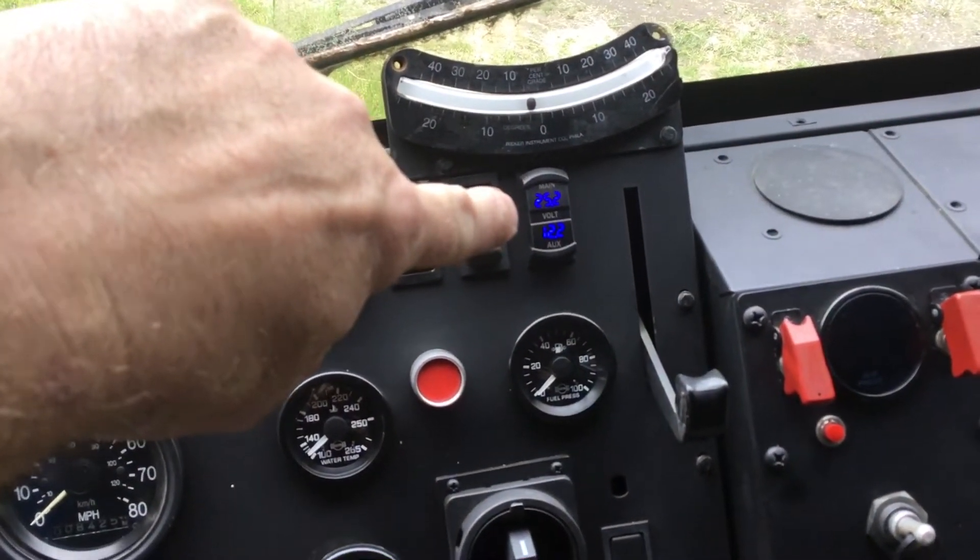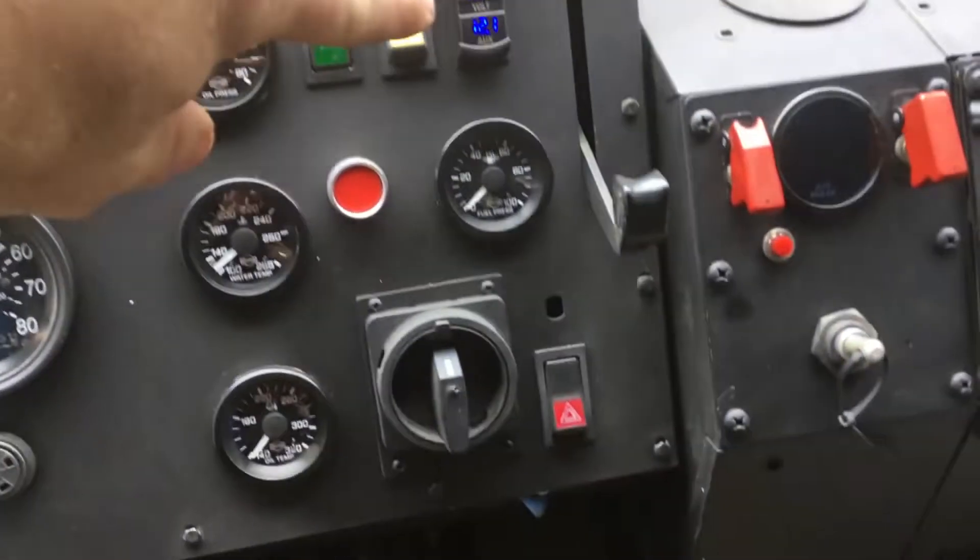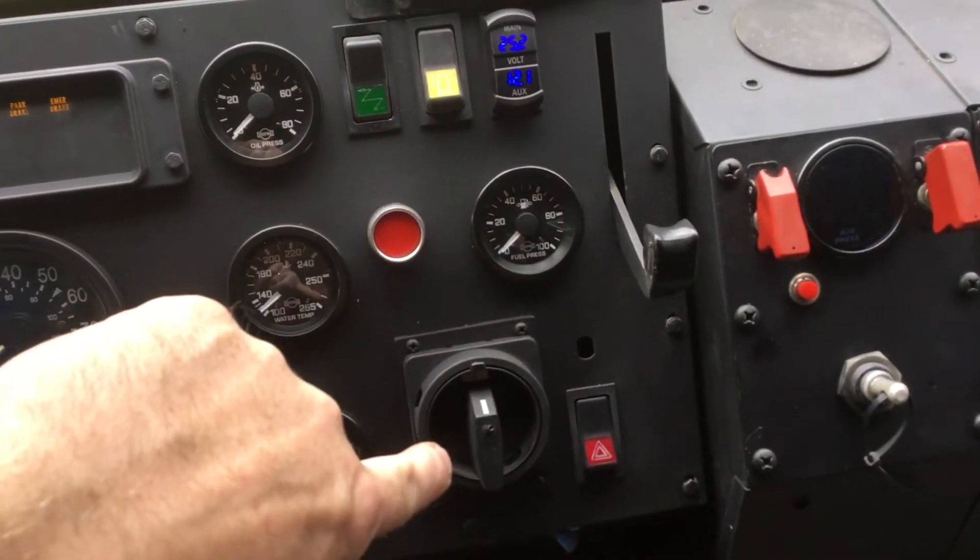Up in the top right, I installed a dual digital gauge where the hazard flasher switch used to be. The hazard flasher switch I moved down next to the light switch.